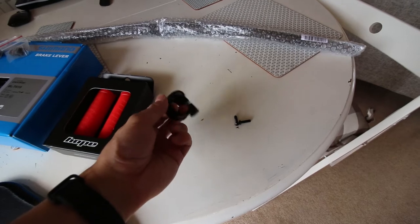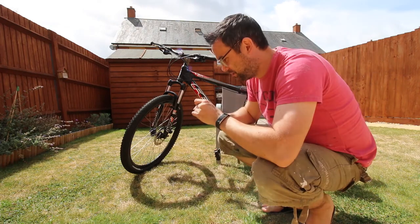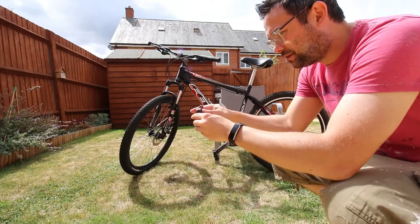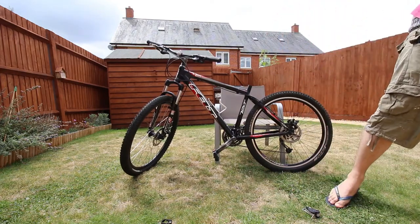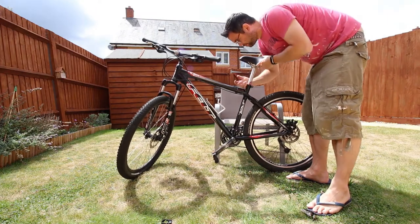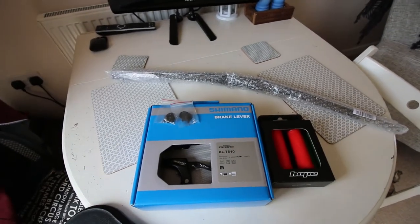I'm going to start with the easiest upgrades first, which is putting on the quick release skewer for the saddle and putting in the new bottle cage bolts. At least the bottle cage isn't going anywhere now. Next I'm putting on the quick release lever and then moving on to fitting the new brake levers, which means removing the old brake cables and levers first.